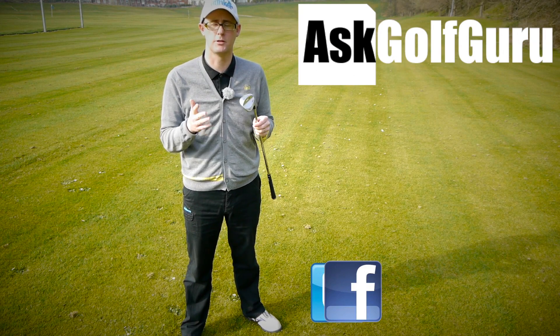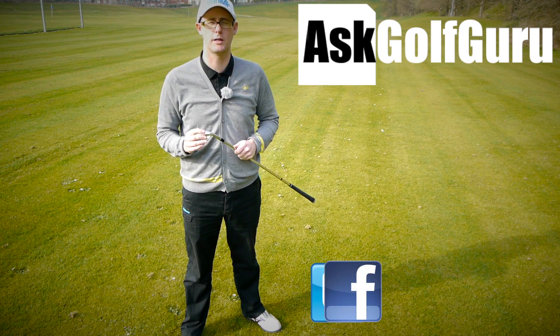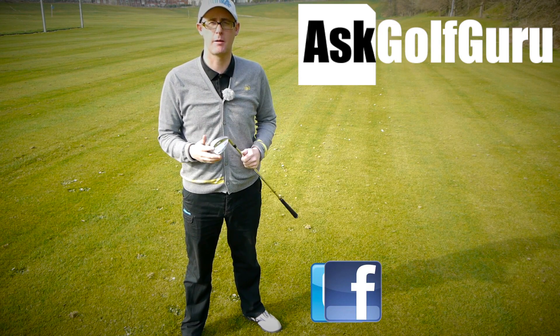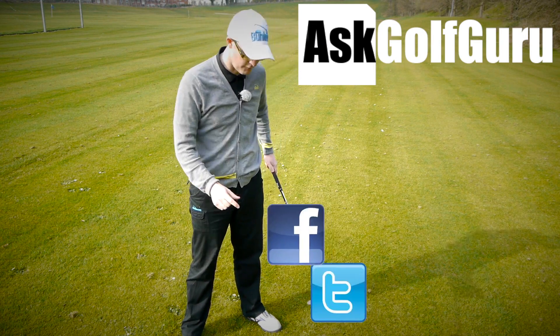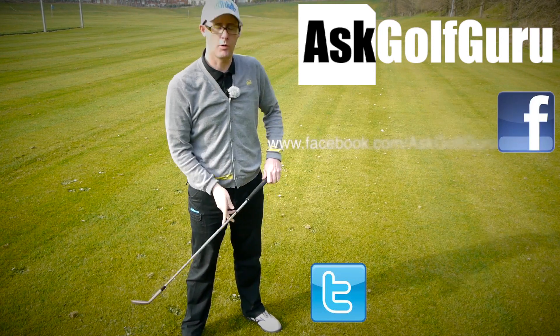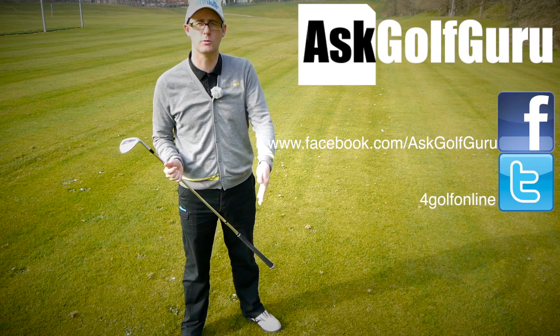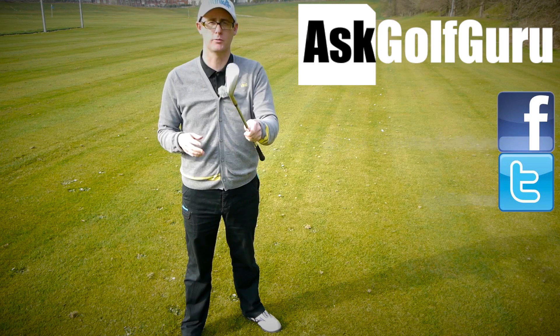Don't be afraid to subscribe to the channel — also thumbs up the video, post comments, love to hear what you guys have got to say. Let's keep it social: the more we talk, the more we share, the easier this game will get for everybody. Find me on Facebook and Twitter — just follow the links in the description. Come and join the show, get active, get involved, get playing some better golf. Thanks for watching.